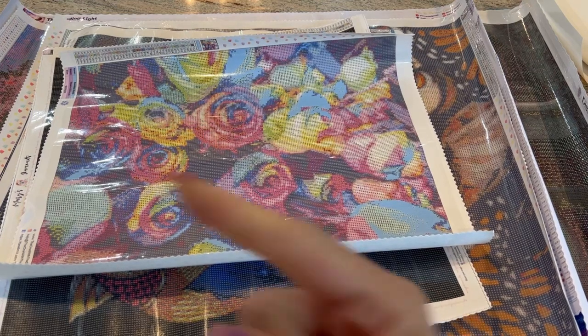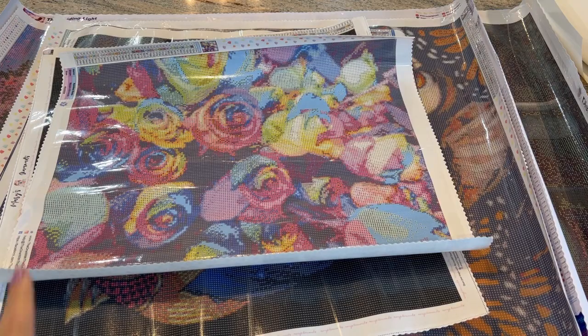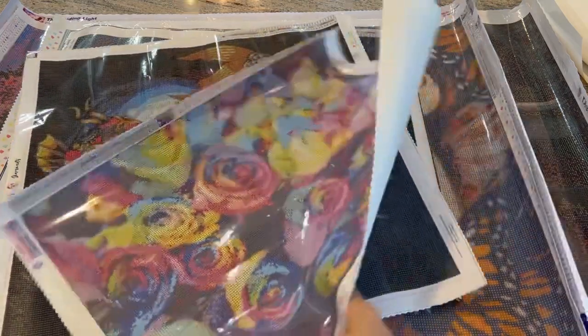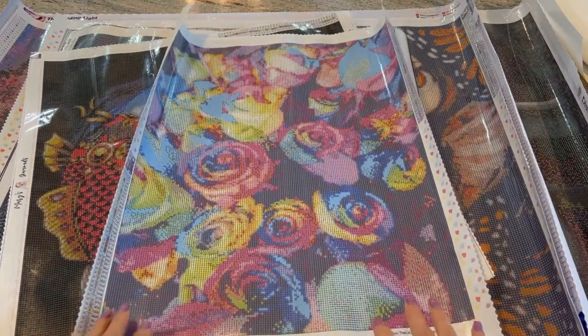As I go through these canvases, I will pop up in the corner a copy of the actual picture from the company's website so you can see what the picture looks like. I'll show you the thumbnails and give you the schematics on it. If you want to see the full unboxing, there are unboxings for all of these.